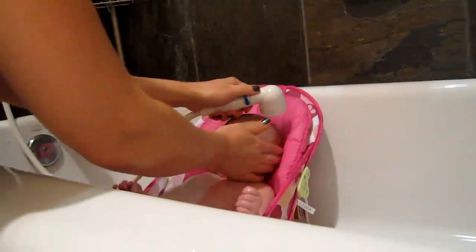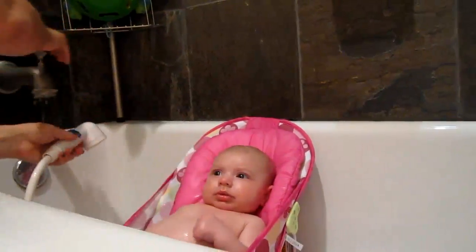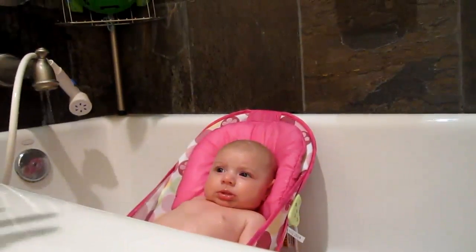And it's really simple to use. You just go ahead and rinse them off, then turn it off, stow it away. Bath time is done.